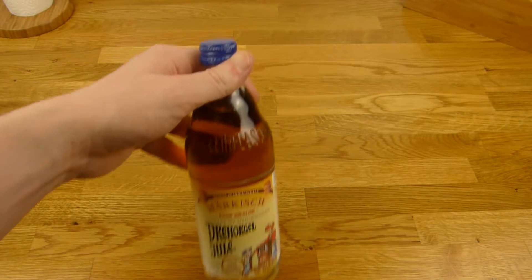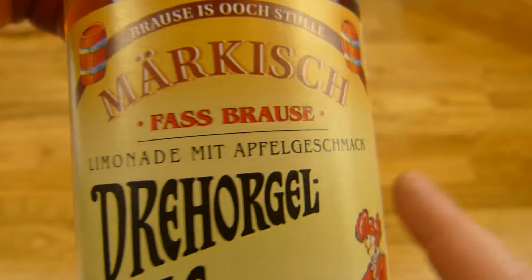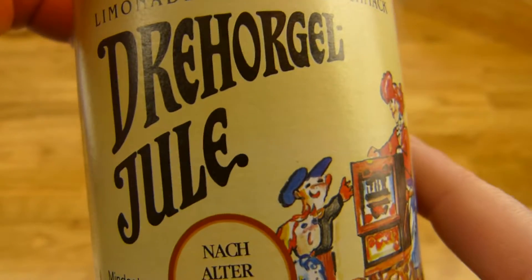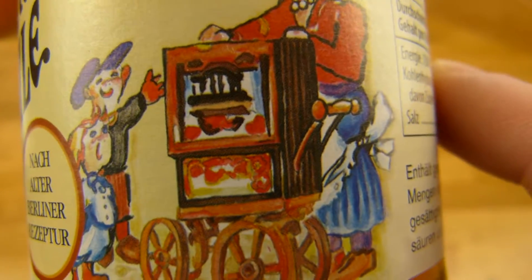Welcome back to another German food review and it's Fassbrause time. I don't think there's a translation for that, but it's lemonade with apple flavor — not fresh apple, more the old apple style. And Drehorgel Jule — Jule is the name, and Drehorgel is this thing here, it's a barrel organ.